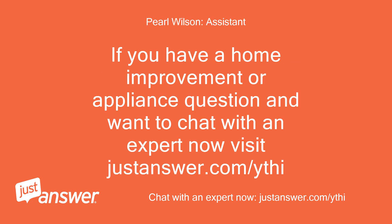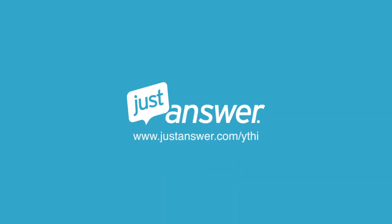If you have a home improvement or appliance question and want to chat with an expert now, visit justanswer.com. Model number: YTHI 80 81 81 80 82. Thank you.